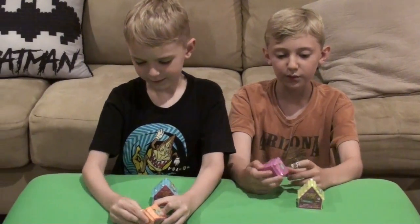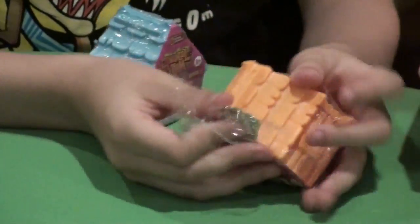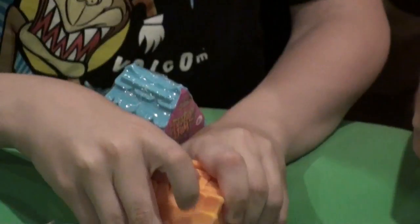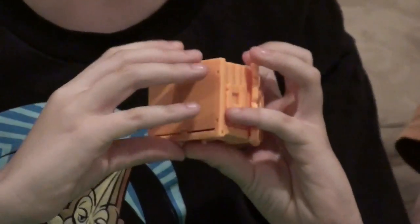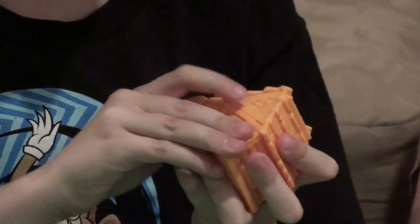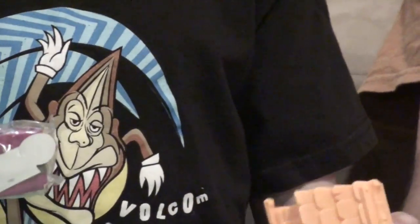Cooper, you start with the orange. I wonder how you open the actual thing — if you open the roof. I opened it! I think you open the roof. Let me open mine while he's figuring it out. There we go — you pop it off. Come out, come out, whoever you are!